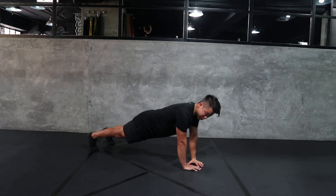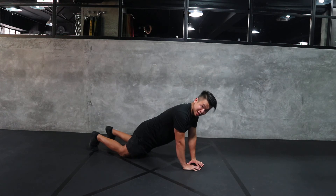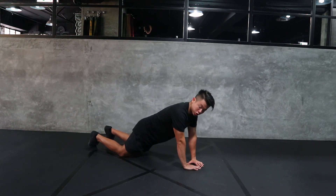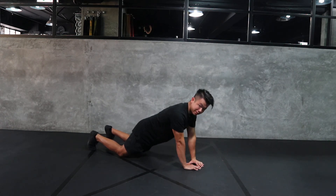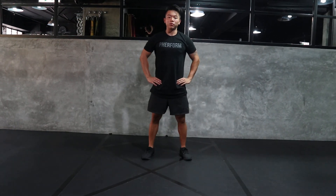If this is a little bit too tough for us, we're going to start in the high plank position, and then drop our knees onto the ground. In this position, our knees, our hips, and our shoulders are all still in one straight line. We're going to come down, chest and hips down to the ground, and press up. And that, guys, is your tricep diamond push-up.